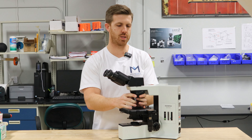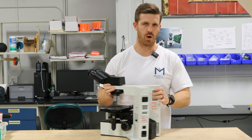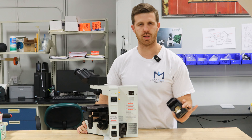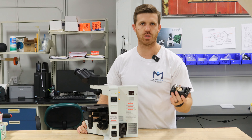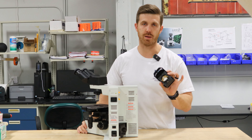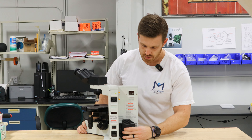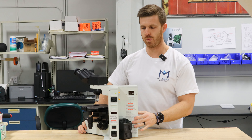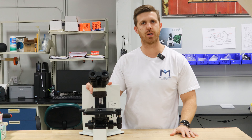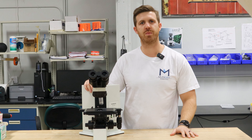Another common thing with these scopes, while we're right here talking about it, are the lamp houses. Sometimes you'll receive these scopes and the lamp house will not be on. It's really easy — you can change the bulb this way. The lamp sockets will go bad sometimes and they'll have to be changed. They slide in with a pin connector. It's really simple to work on these scopes. It's an excellent microscope. And if you have any questions, just drop us a line and we'll be glad to help you.